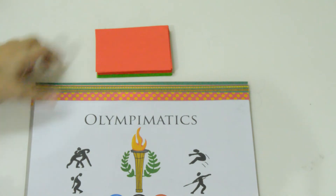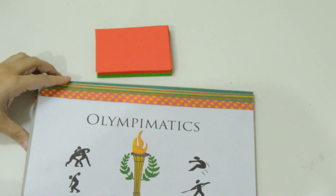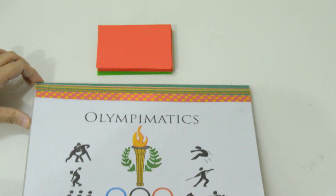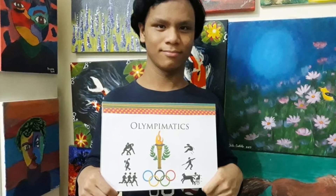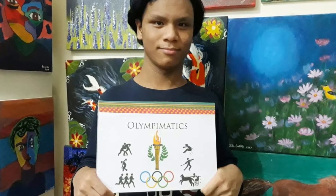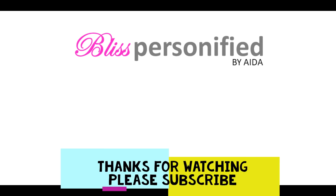So there you have it — the Olympematics board game. If you find this video helpful, please give us a like. If you want to see more videos of this kind, please subscribe to our channel. Please follow us on Facebook and Instagram too. Thank you for watching. See you in the next video. Bye!